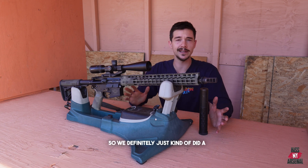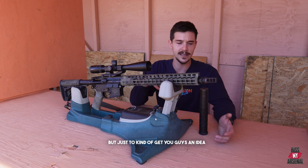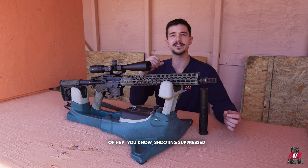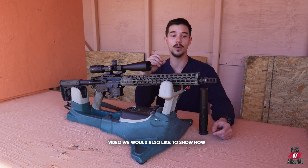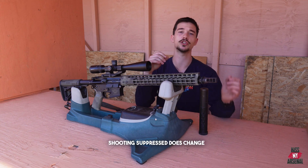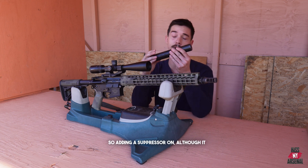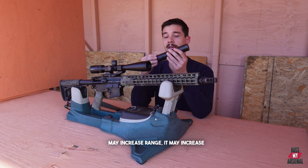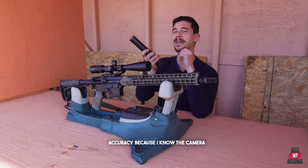We definitely just did a small test of three rounds per loading, just to kind of get you guys an idea that shooting suppressed does kind of change things. In a later video, we would also like to show how shooting suppressed changes different points of impact. So adding a suppressor on, although it may increase range, it may increase accuracy.